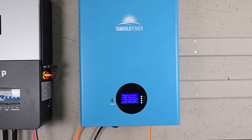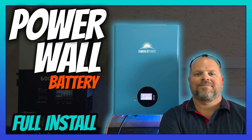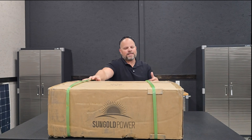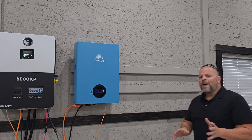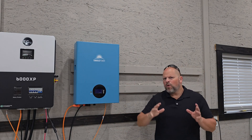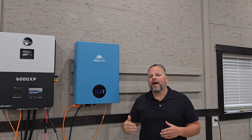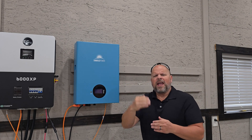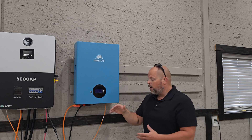I'm back with another video on the Sun Gold Power 5 kilowatt battery that installs on the wall. I did a full install video on this exact battery, but as soon as I started using it, I realized I'm going to need more capacity. So now I'm going to be adding a second battery to my capacity stack, because my overall goal is to find an optimal amount of batteries that will power this shop through the day and through the night without overspending. What I like about these 5 kilowatt hour batteries is that you can install them in increments of 5 kilowatt hours rather than say 10 or 15 kilowatt hour batteries that are just massive.